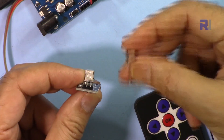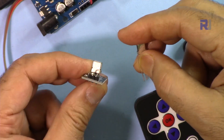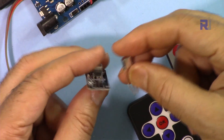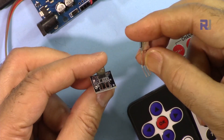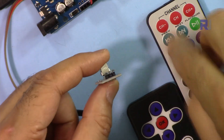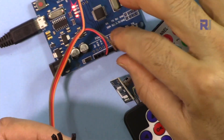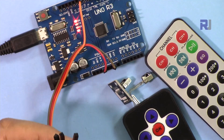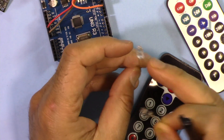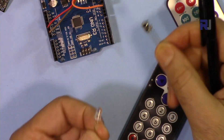Decoding varies — what the bare module receives is different from what the PCB module receives from the same remote. For that reason I've written the code to account for those differences, so once you receive your package, whether it is the black or white remote with either module type, it should just work fine. The result will be displayed on the serial monitor.